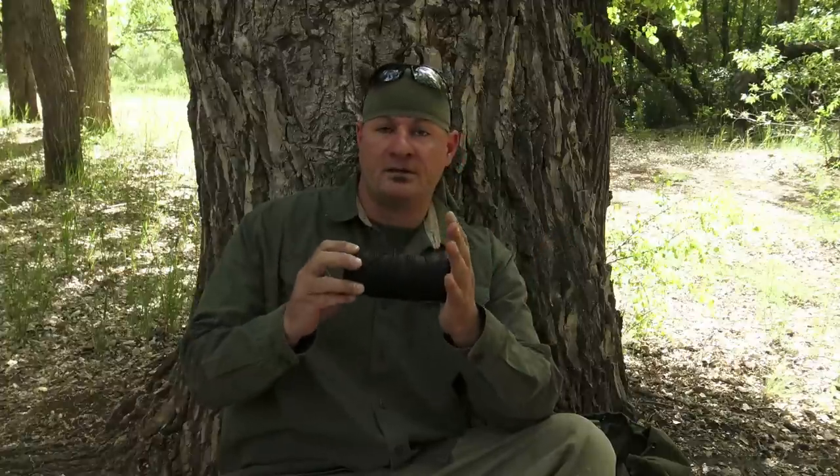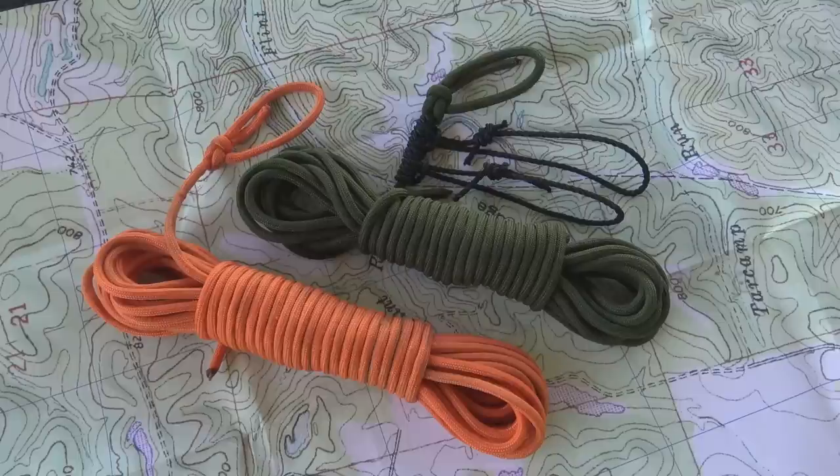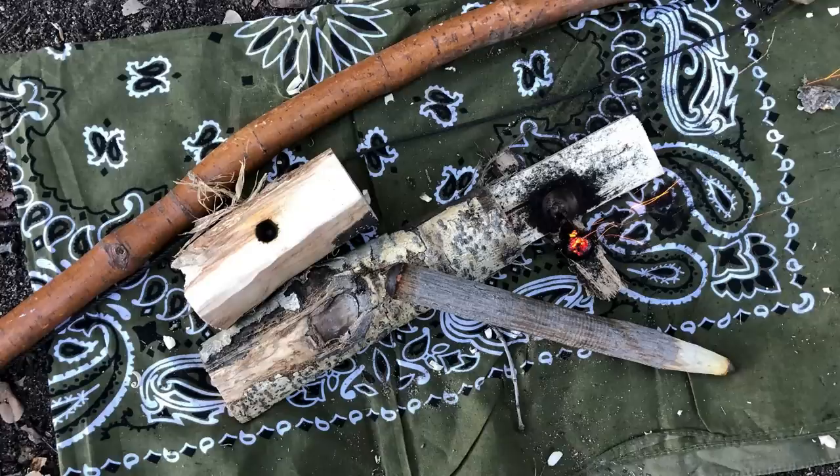For cordage, nothing fancy — this is tarred bank line, number 36 bank line. Think trot line for catfish, except as it's braided it goes through a machine that sprays tar on it, which acts as weatherproofing and makes it rot-resistant. I found a piece I'd set up three years ago, cut it down, spliced it onto new line, and it worked fine. Combined with its gripping power — great for a prusik on a ridgeline or even a bowstring on a bow drill set — this is my go-to cordage.